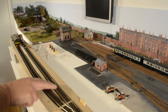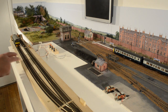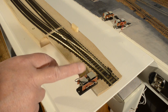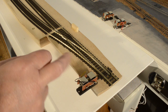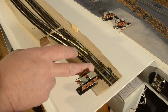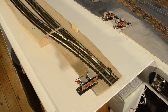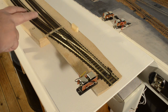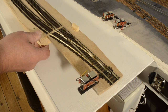This sector plate originally just had one line, but I've added another section to take a second line. You can see the point that operates it and there's a point motor as well. So incoming traffic from Dearsley can go onto the sector plate, or I can use this area as a further storage siding, which means I now have eight storage areas if you include the sector plate. There are also three passive storage sidings where I can simply swing the sector plate round to pick up stored stock.